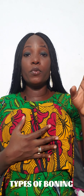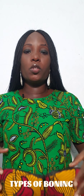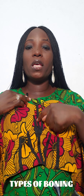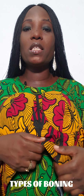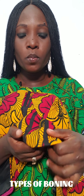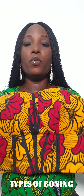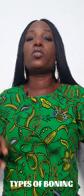We actually have three types of boning, but I don't have the third one here. So where do you fix your boning? You fix your boning inside your bone casings — where you have those black lines. You can use your bias tape or your fabric to make your bone casings. The function of the boning is to give your top structure.